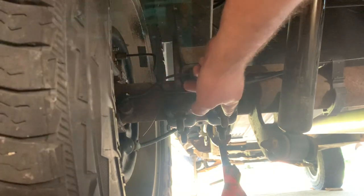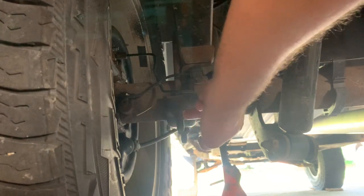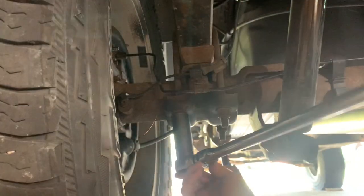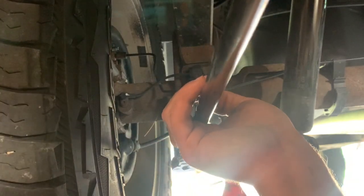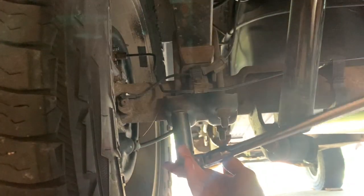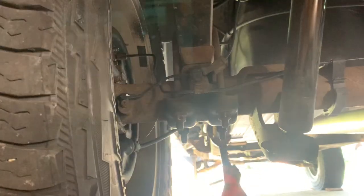Looks like these are gonna be either 21 or 22 millimeter, possibly seven-eighths — whatever tools you're working with. We're gonna see if these even come off; I don't have a torch so hopefully they spin off. 22 for the win — actually 21, all right. These things will probably help if I hold them the right way.